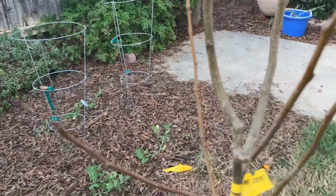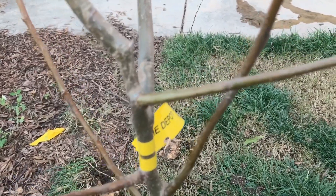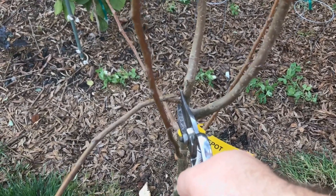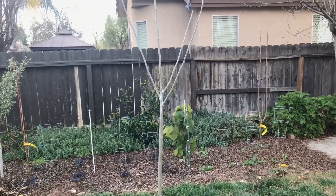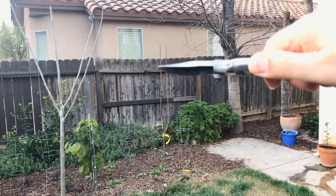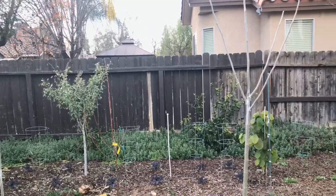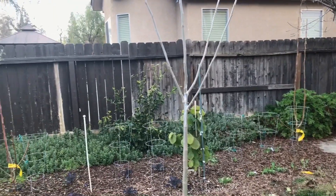Also look for any broken branches, like you can see right here — broken. If you see anything broken like that, just remove it immediately. Nice healthy cambium layer. Quick recap: you want to prune down a third — for this long branch right here, that means cutting right there. And look for any broken branches and remove them completely.